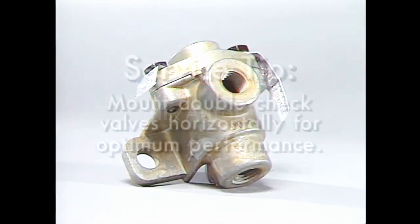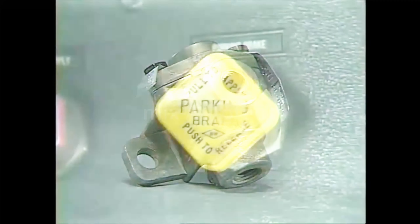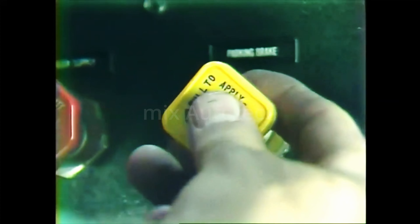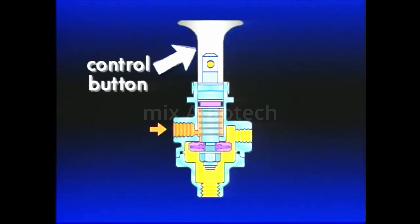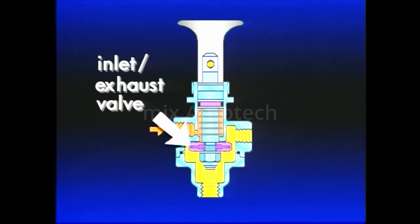Here's a service tip: with certain double check valves used where pressure differentials may be minimal, mount them horizontally for optimum performance. The next component to be considered is a dash control valve. The driver has several dashboard controls available. PP or push-pull valves are manually operable on-off air control valves. Pushing the button in places it in the delivery position. Most are pressure sensitive, like this Bendix PP1. It consists of a control button, plunger, spring, inlet exhaust valve, and body. The body has three types of ports: supply, delivery, and exhaust.